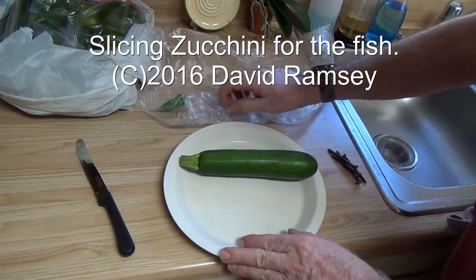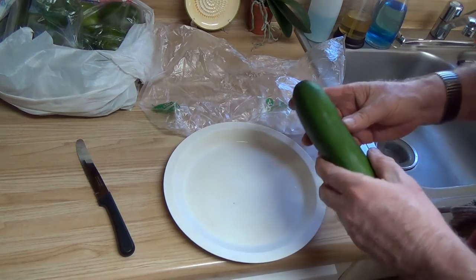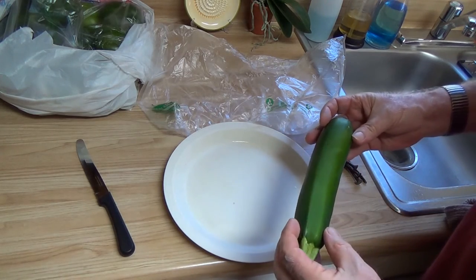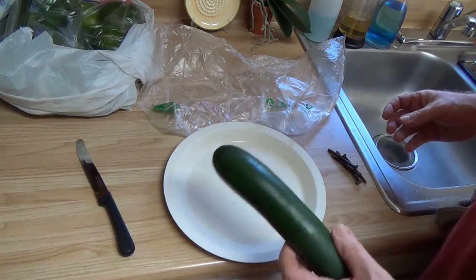Hello, everyone. I get asked — and I know it's really a simple question, but if you don't know the answer, it's a tough question. People always say, well, what do you feed your bushy nose or your ancestors? And they'll say, oh, if you mind zucchini. Then the question comes, what does that mean?